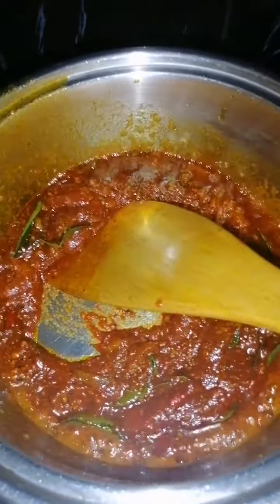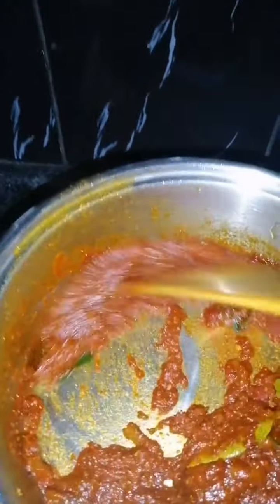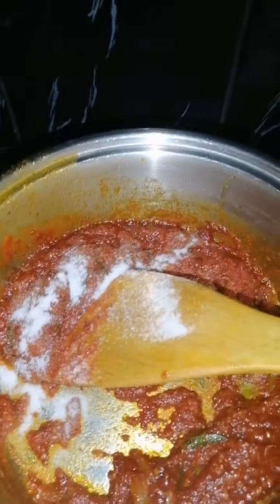All that in there. Now the garlic fries up as well — you can hear it sizzle. Just lower the heat as well, you don't want it to burn. So it's coming together nicely.